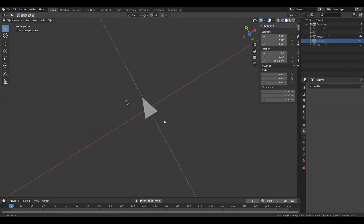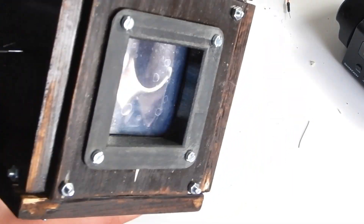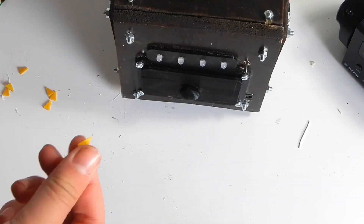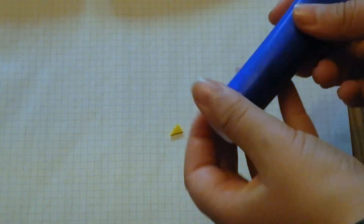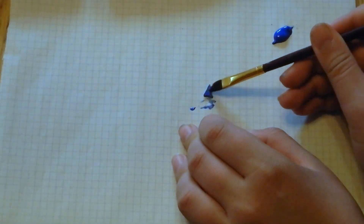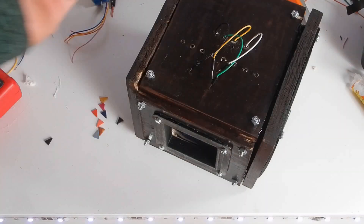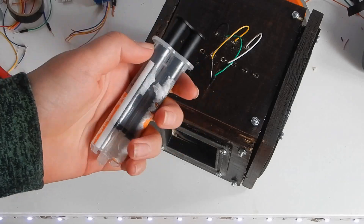Then I just needed to finish some things off. For example, I made these small arrows for the top puzzle. Now I just needed to paint all 8 a different color, and then glue them to a corresponding connection. That way it becomes a color combination puzzle.